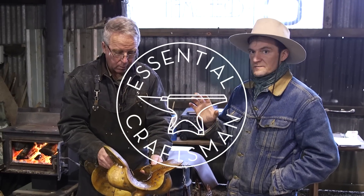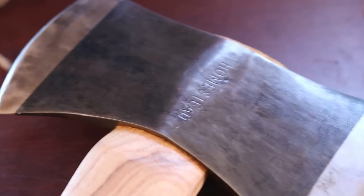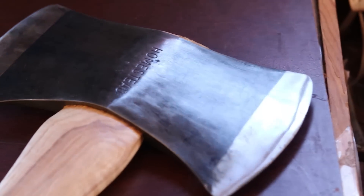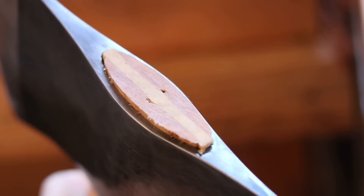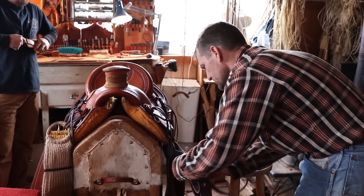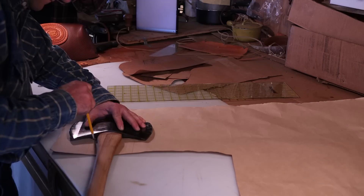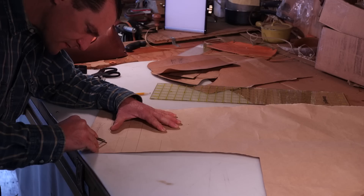In this video you're going to watch my friend Steve Harris make a sheath for a double-bitted axe. Now this axe is a family heirloom — it belonged to his wife's grandpa, so the sheath itself is going to be an heirloom also. We were lucky enough to get our cameras in here while he's building this thing so you can watch it happen.